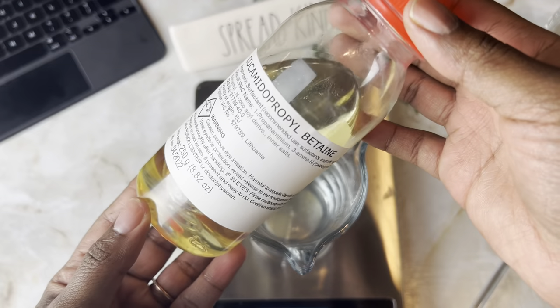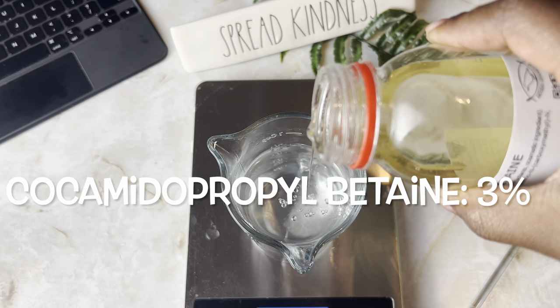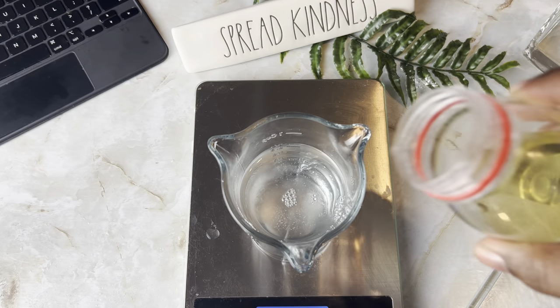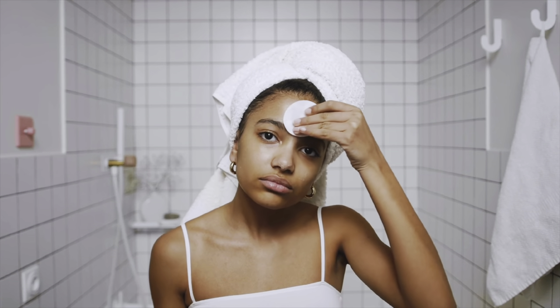If you add more than 2% glycerin, you may notice that it could cause the product to be a little bit stickier, and you don't want a tacky feel for this product. This is something you want to be able to wipe on your face and not leave any residue, so you don't want to add in too much glycerin. When it comes to the cleanser of this product, you're going to be adding in cocamidopropyl betaine. This is going to be your surfactant that helps add the cleansing aspect to this product, and we're only adding this in at 3%.